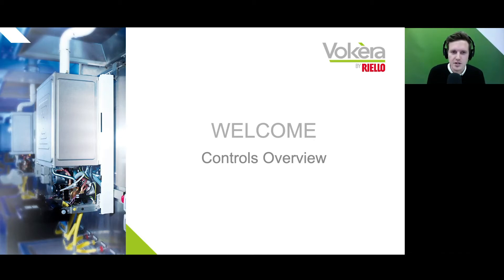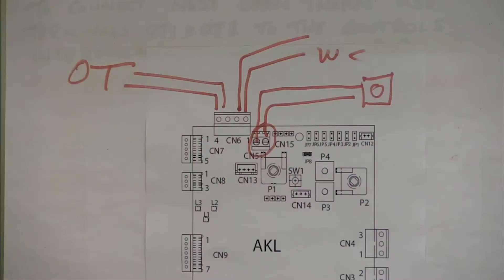Good evening, hello everybody and welcome to this Vokera by Riello Controls Overview webinar. The cooler a condensing boiler operates, the more efficient it becomes.